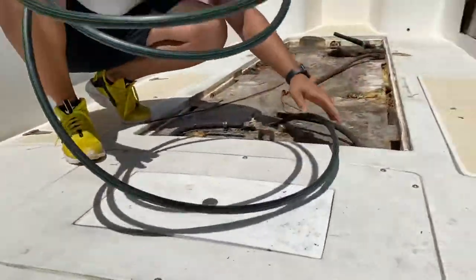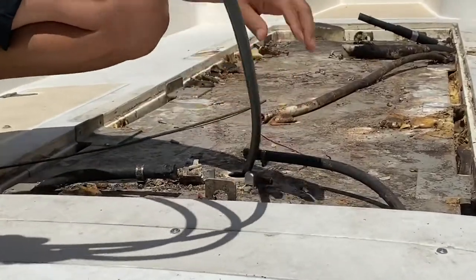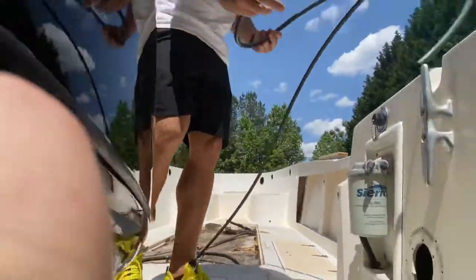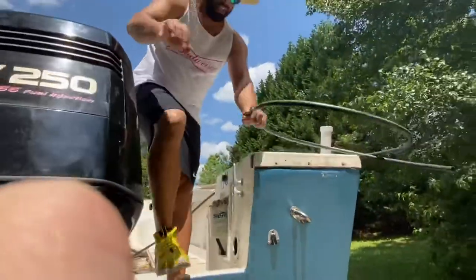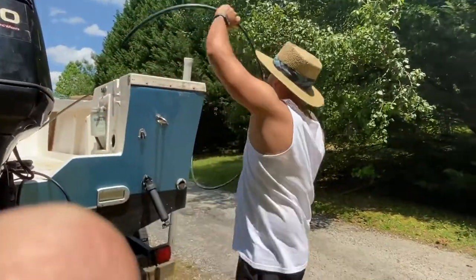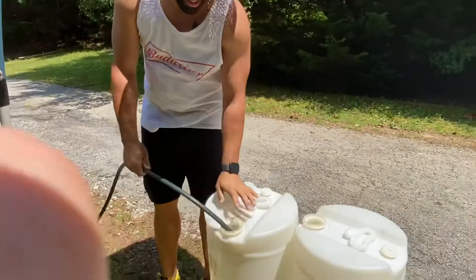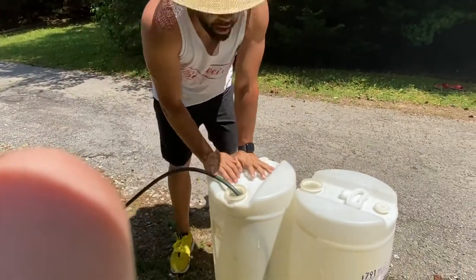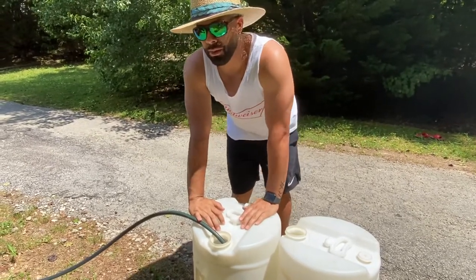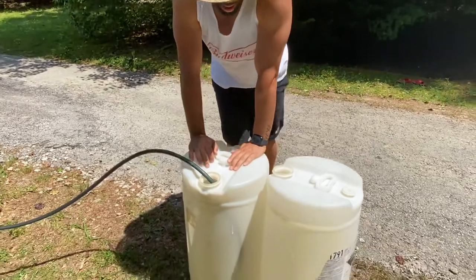I'm going to insert this in the gas tank — as you guys can see, trying to get it in there as much as I can. Unroll it — watch your step. We're going directly into one of the chemical buckets that we have here. These are highly rated chemical buckets, so I advise you don't use random containers. Get some highly rated chemical buckets so that the gas can be safely stored away properly.